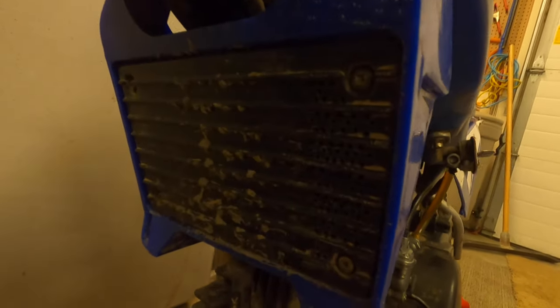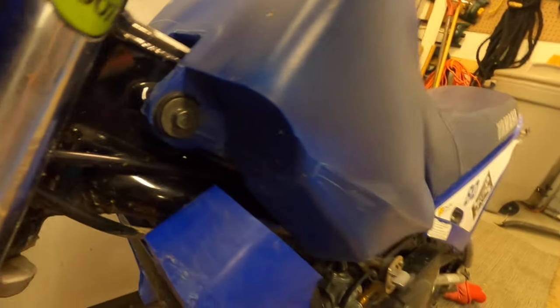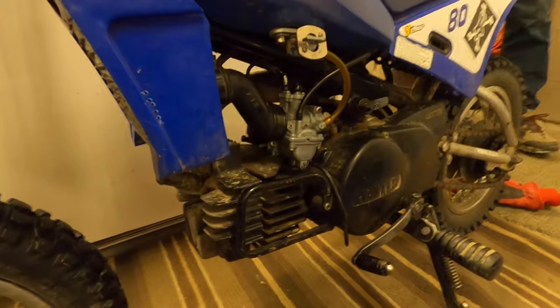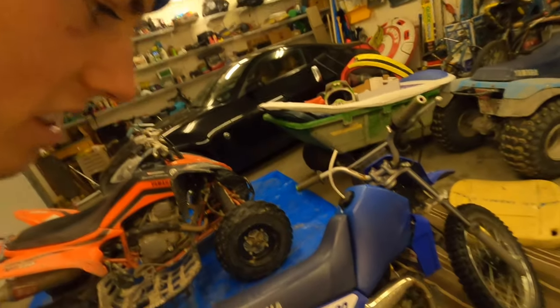I drilled holes in the front of the air box here — you can see that. I took out the snorkel on top of the air box; it looks like it has three prongs. And the restrictor on the exhaust is drilled out too. Those are the only power mods — well, I forgot a couple.